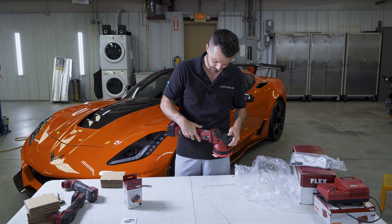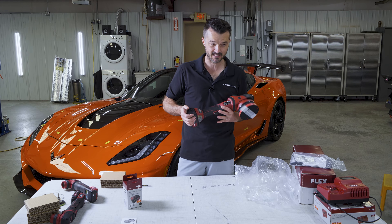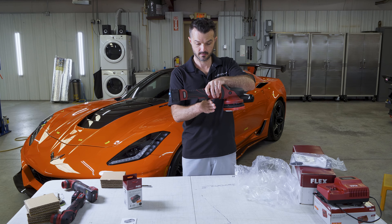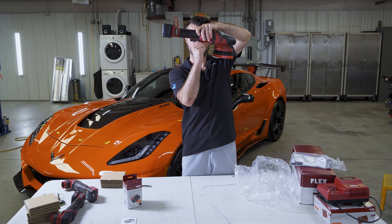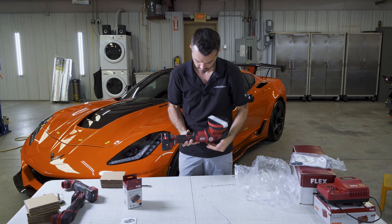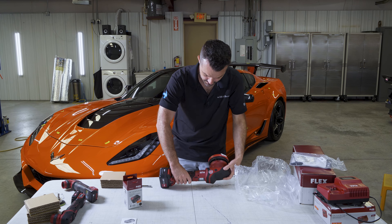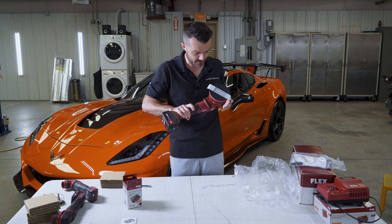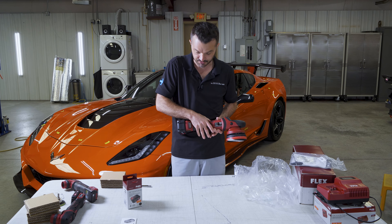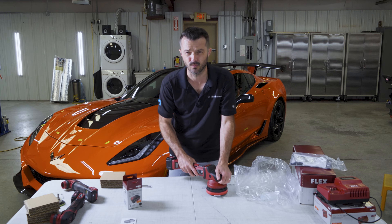In terms of the weight of the machine, it's hard to say which one is heavier — where the weight is placed is different. It looks like about the middle of the machine is where the 50/50 weight distribution falls — very unscientific, you just saw what I did there, but that tells me what I need to know. With the 3401 you don't have a ton of weight behind the trigger. This one does have a different feel.